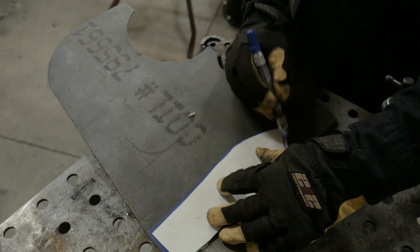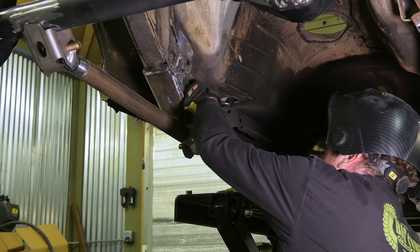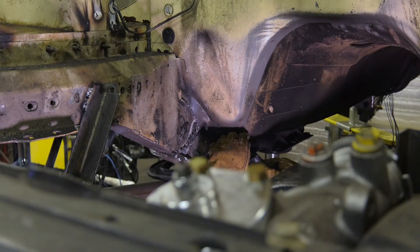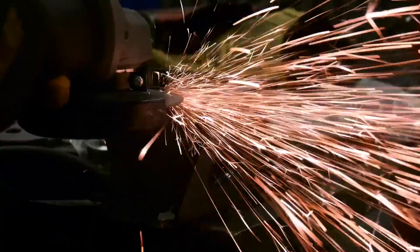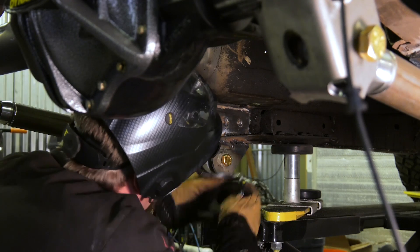For the upper link on the three-link, we're going to have to make another frame stiffening plate, this time for the inside of the frame. Once that's in place, we can locate that upper link mount. I'm also going ahead and drilling a hole through the floor of the truck, because I'll probably end up tying that upper link into the cage at some point. This way the hole's already there and I have access to the top of the link.